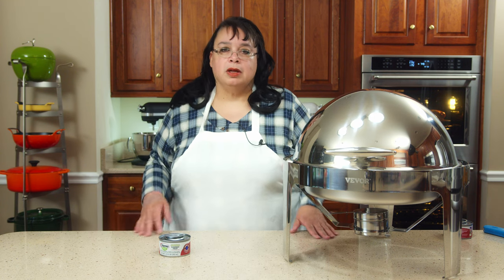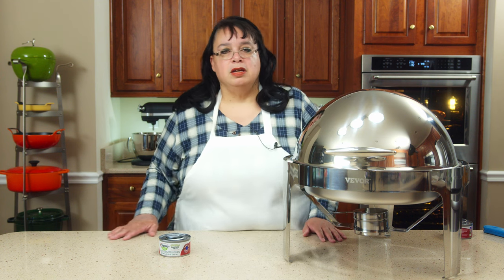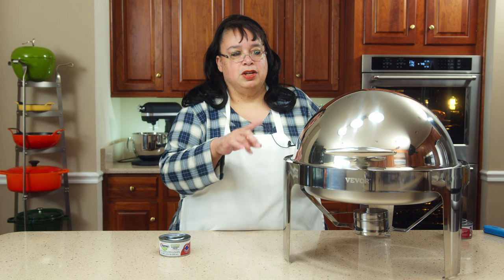You want to keep them tasting the best that they can for your guests — and they'd be food safe. So a chafing dish helps keep it warm, and they can also keep it cool.